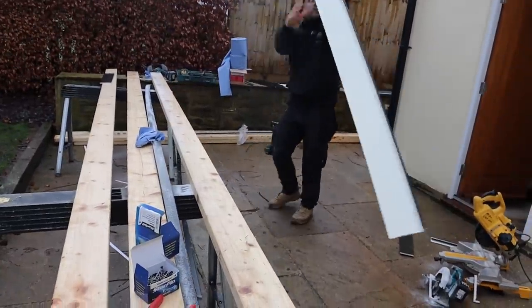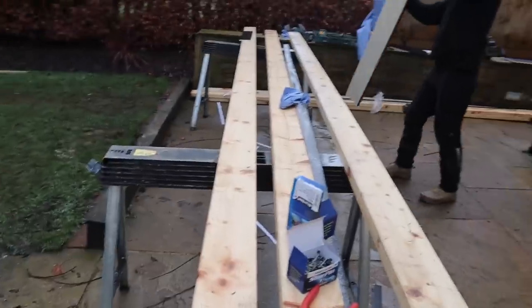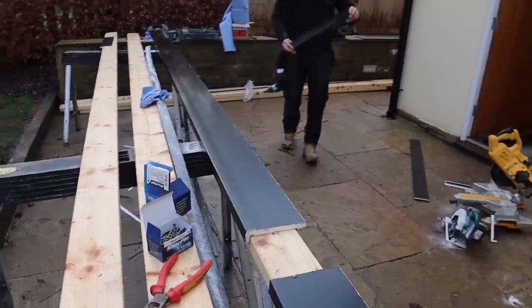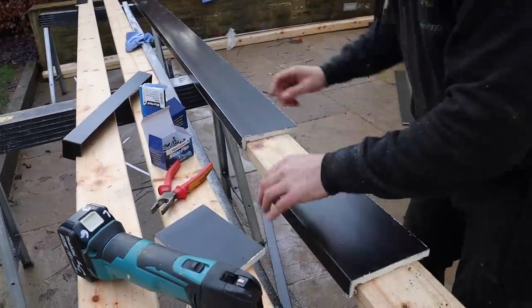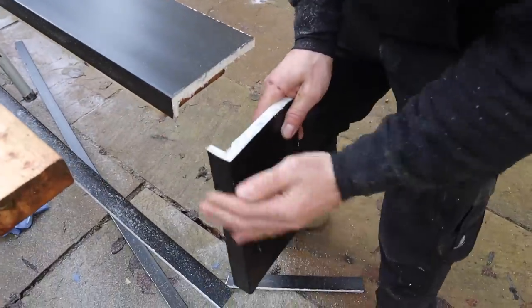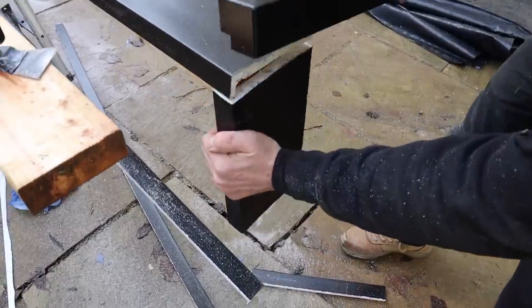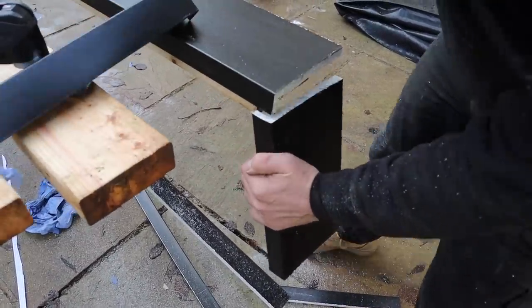I'll show you the corner detail now. The corners I've got here are absolutely huge so they'll cover it anyway, but normally they won't. So you'd have your front fascia there and they're butting up to each other — you can see that big gap. Normally the corner won't cover that, so you need to mark and cut a section out.